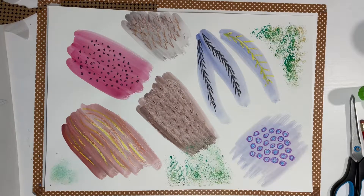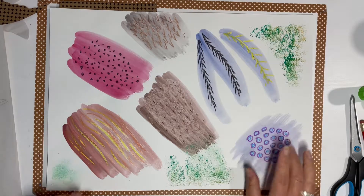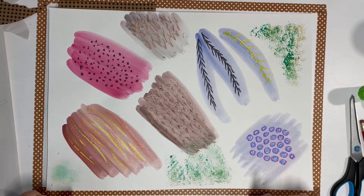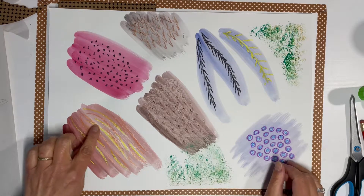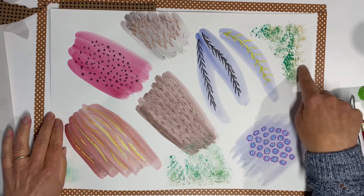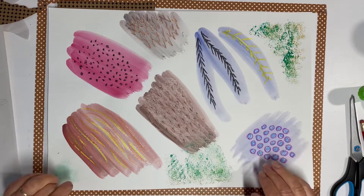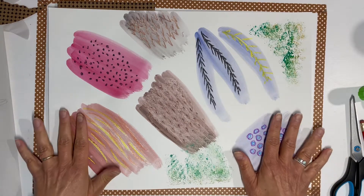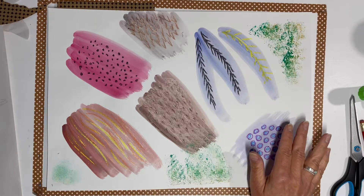I made a page of paintings for the different areas of the pheasant. I've used the wax resist technique like we did on the bird, and I've done some sponging with added little details. Whatever you're doing, you could do a page of paintings or make some textures and papers that would work on your subject.